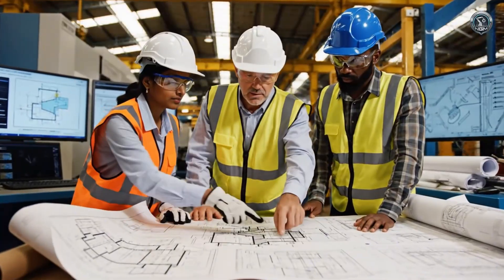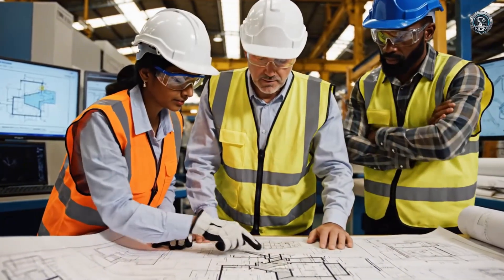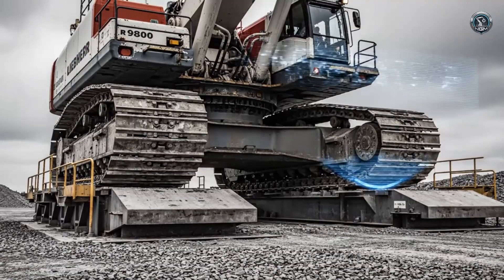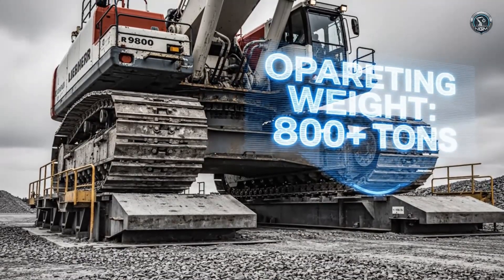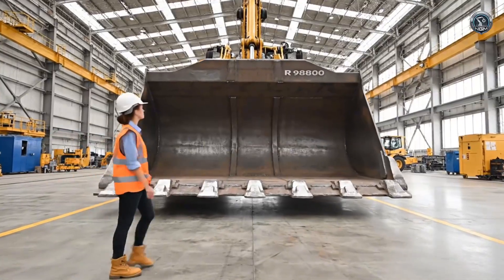Before the first steel is cut, every stress point is calculated by the industry's top engineers. Weighing in at over 800 tons, it is a leviathan of steel and hydraulic power. Its appetite is legendary.